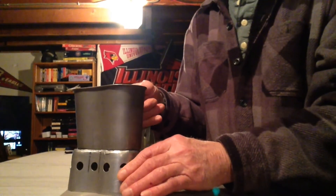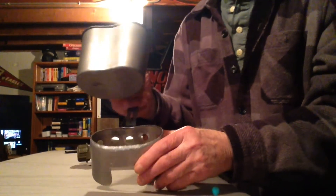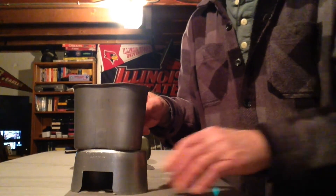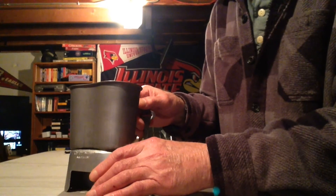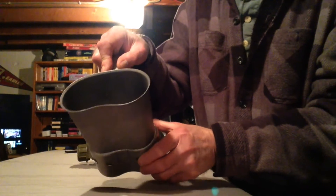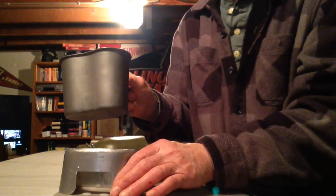The problem and the fix: what you need to do is turn the stove around the opposite way. That way you can set your cup right on top of the stove and it won't stick. When you have the stove oriented the same way as the cup, it actually closes off the airway at the top and puts out the flame. So turn your burner around the opposite way.